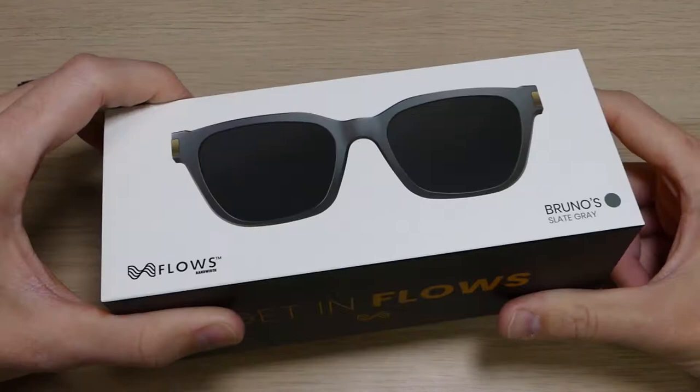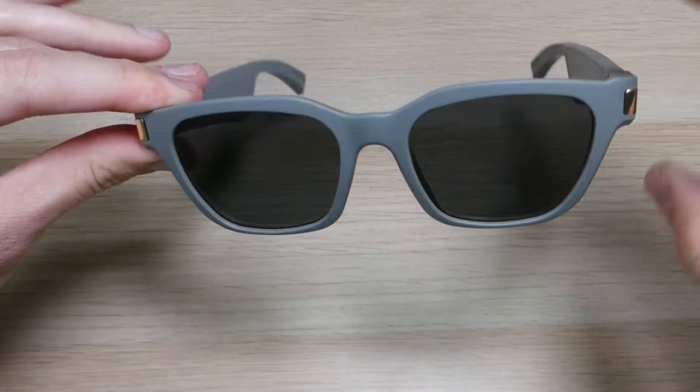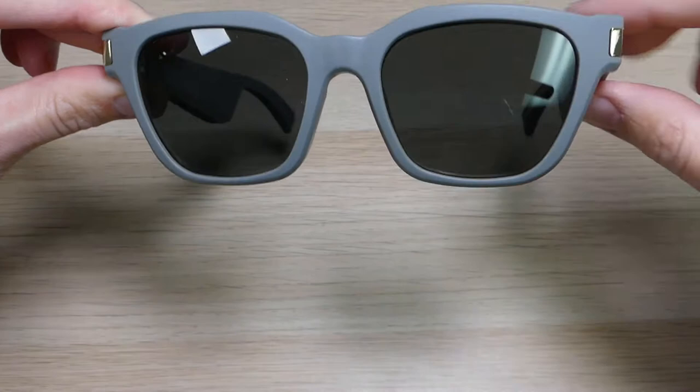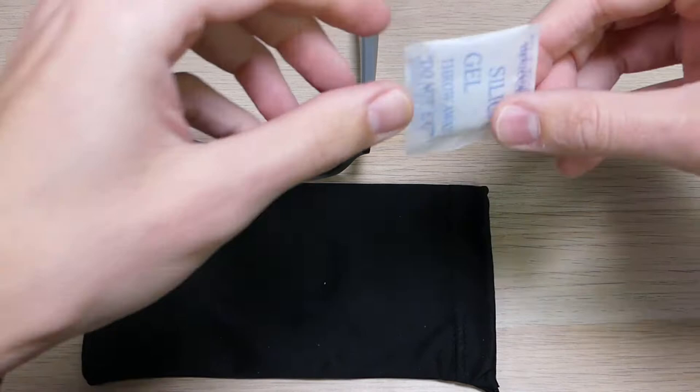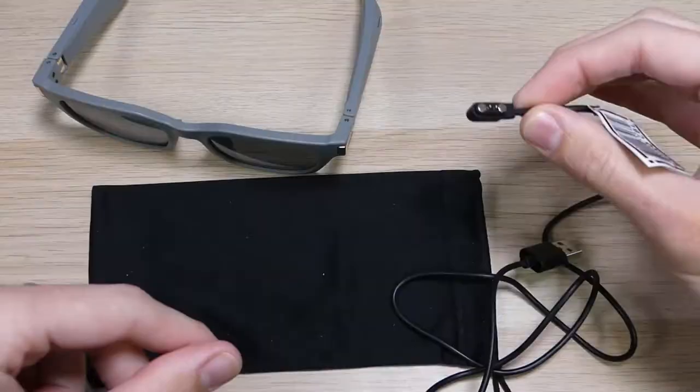The first thing we're going to do is look at what's in the box. We've got a couple of different things. First, the sunglasses themselves — this is the Bruno model. They also have a Taylor model, which is fairly similar; the biggest difference is that those are a circle lens shape. Then we also have a little carrying pouch, the obligatory silica gel, the user manual, and the proprietary charging cable.